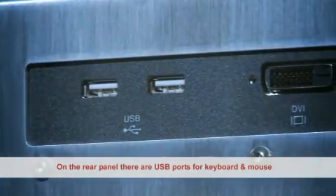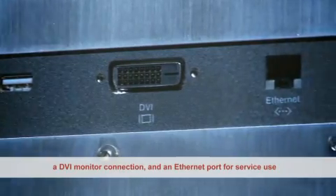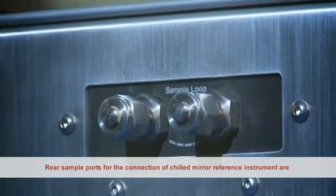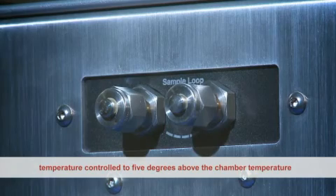On the rear panel there are USB ports for a keyboard and mouse, a DVI monitor connection, and an ethernet port for service use. Rear sample ports for the connection of a chilled mirror reference instrument are temperature controlled to 5 degrees above the chamber temperature.